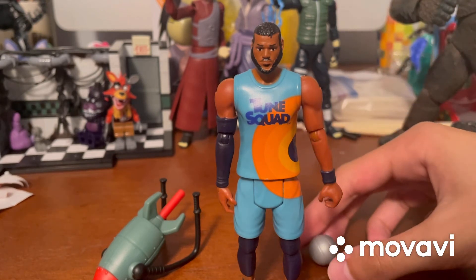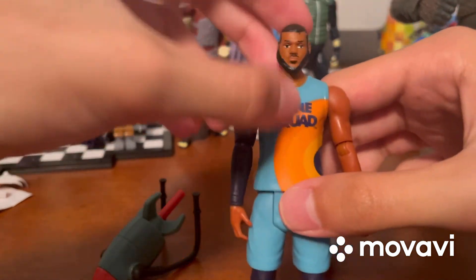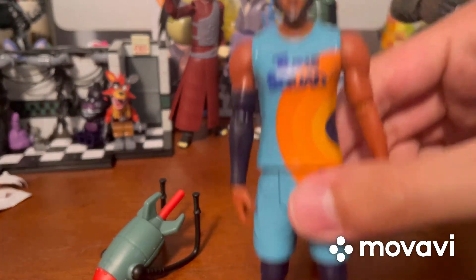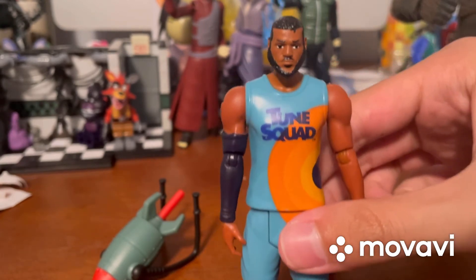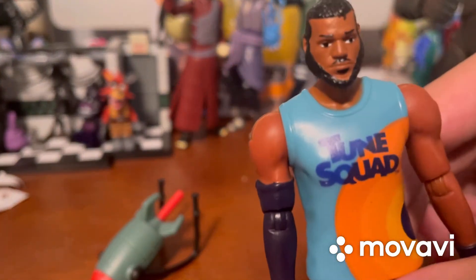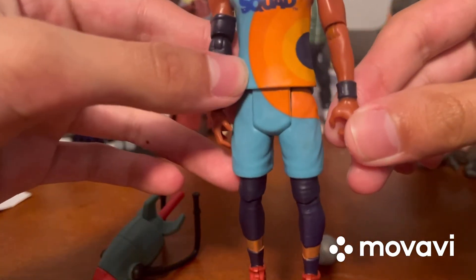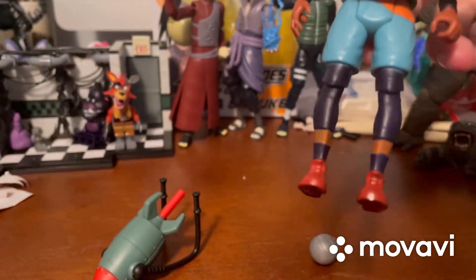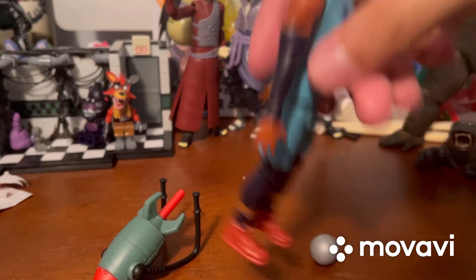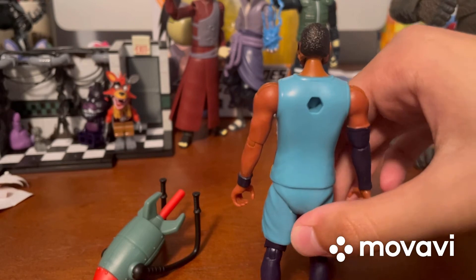Now let's talk about LeBron. I really like this figure already. He has the basketball jersey with the whole uniform - it says 'Toon Squad' on it, which I assume is the team name. Remember, I haven't seen the movie yet so please don't spoil it. He also has the hair, beard, and mustache, a black wristband, and a black arm sleeve. He has reddish or brownish boots - I'm not sure which color - and a hole in the back for the rocket pack.